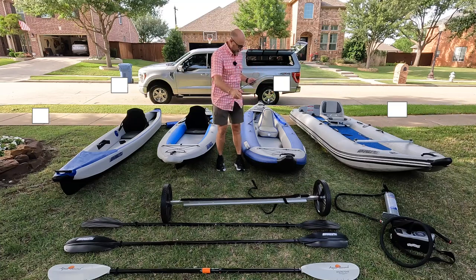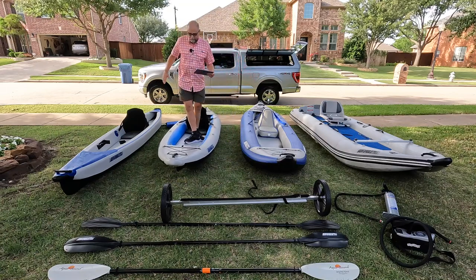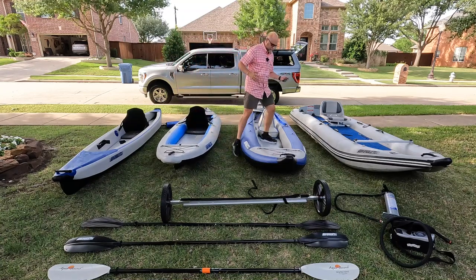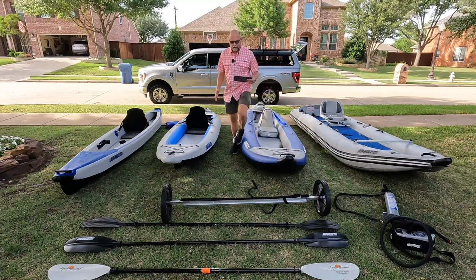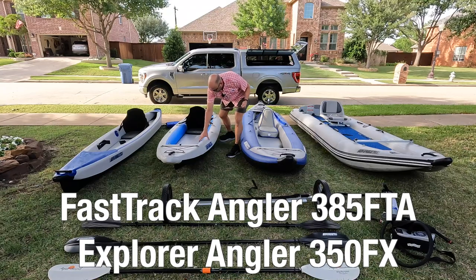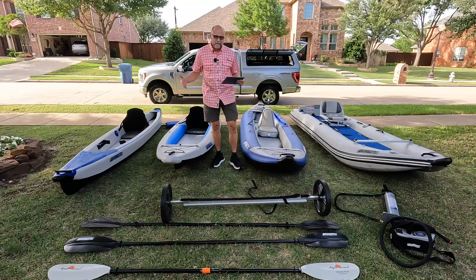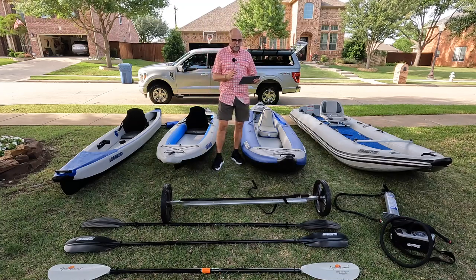Both the Fast Track and the Explorer are wonderful for fishing — you can stand up in them very easily because they have a very rigid drop-stitch floor. They're not tippy at all, so wonderful for fishing. They also have fishing models with a reinforced crocodile hide floor and reinforcements on the sides for sharp barbs from fish or fish hooks. Every boat I'm showing you here is made from 1,000 denier, quadruple-overlapped, reinforced material.